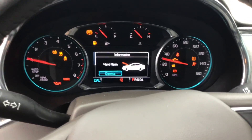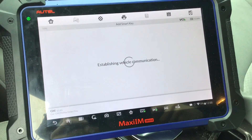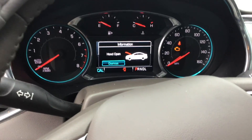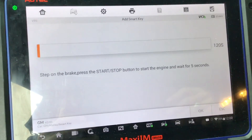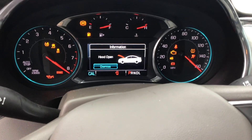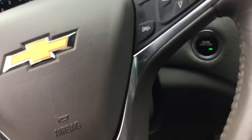There we go — configure the system. Switch the ignition off, press it one time. Step on the brake and press the start/stop button to start the engine. Press it on the brake. There we go — key light is out, nice. That says please switch the ignition off, go ahead and press it one time.